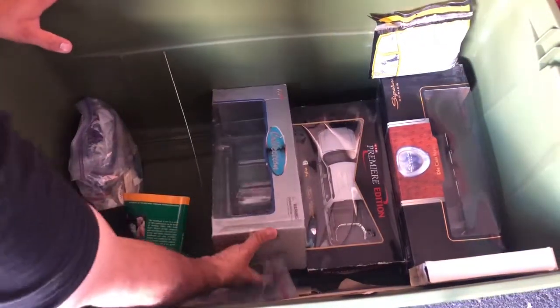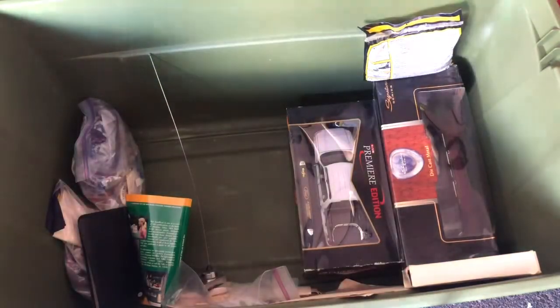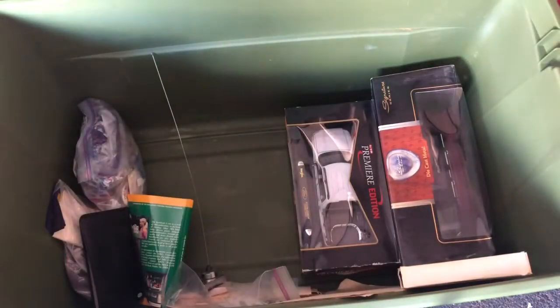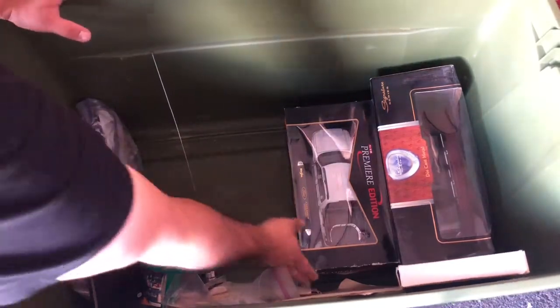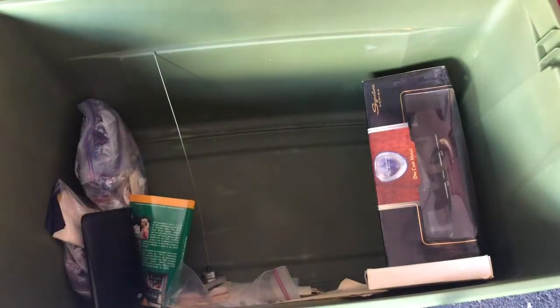What is this? Oh, GMC Yukon, 1:18 scale. We can roll it and sell it. And my Ford Sport Track — wow, huh. It was $12.99 — it's probably not that now.